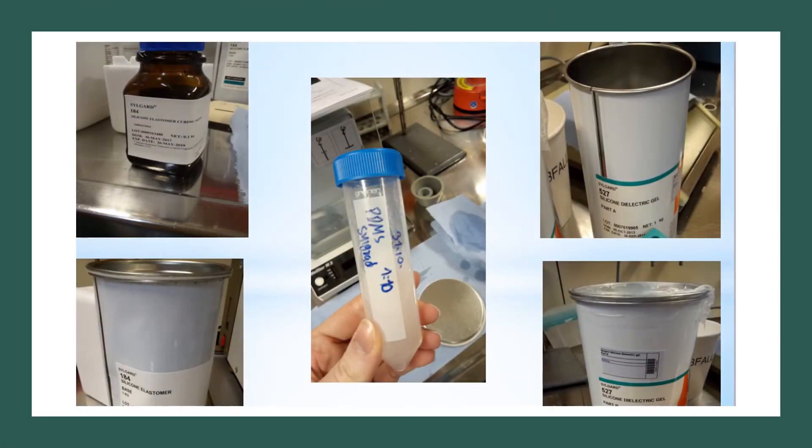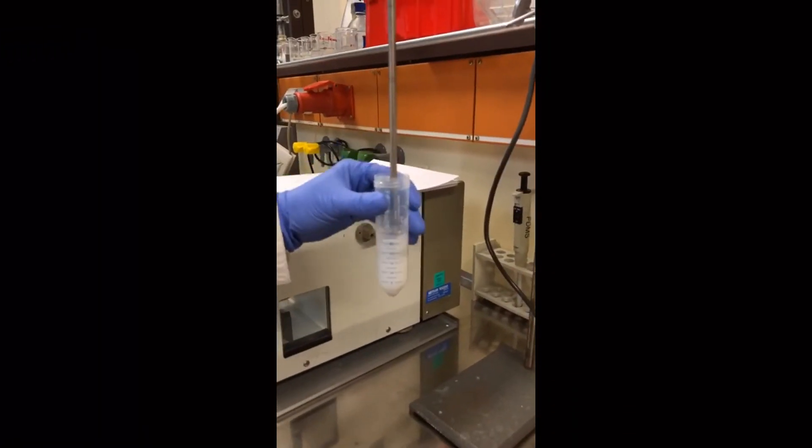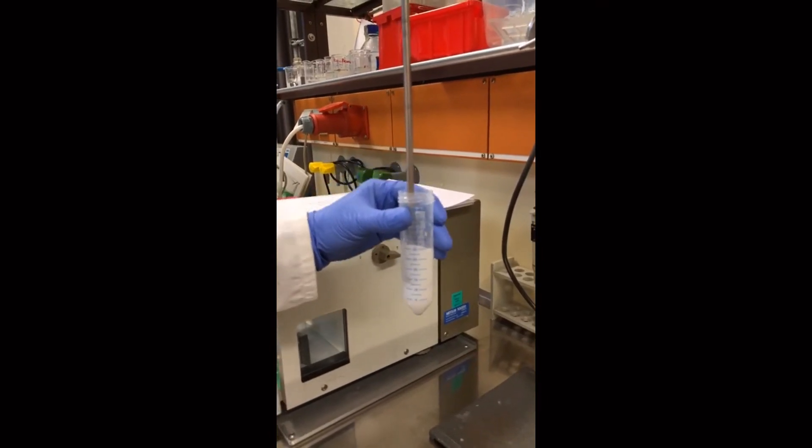After preparing the components together — the right elastomer and the curing agent — the gels were mixed well, poured into petri dishes, and heated for two hours.